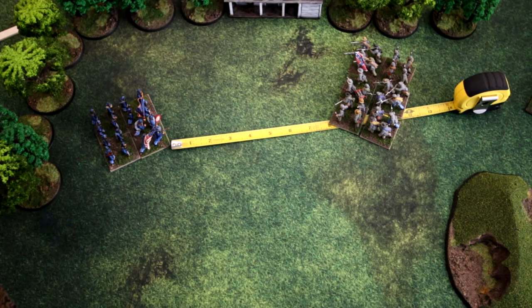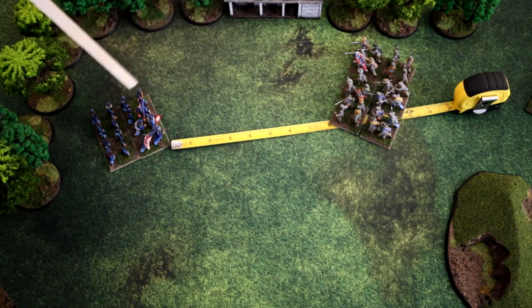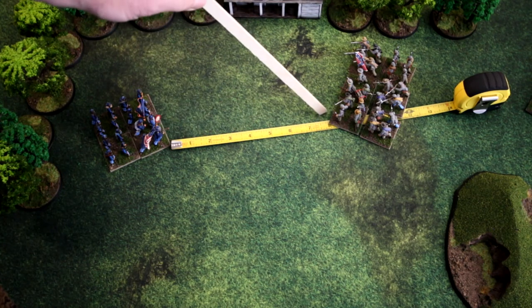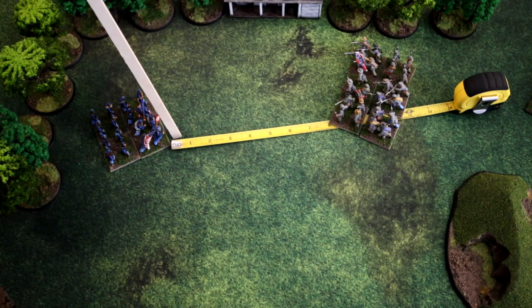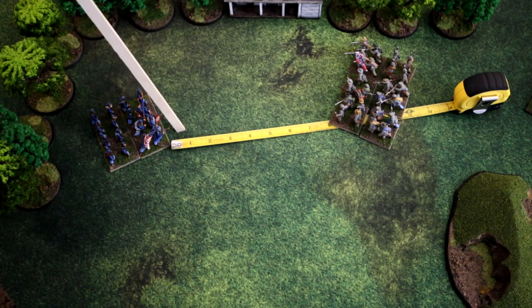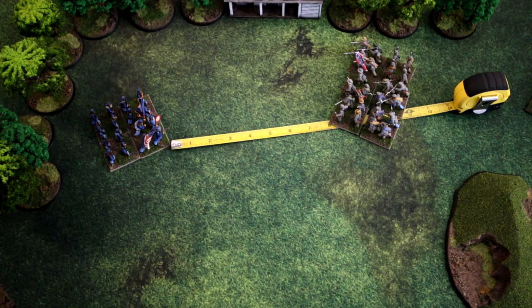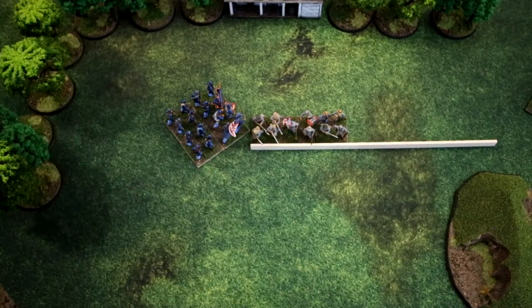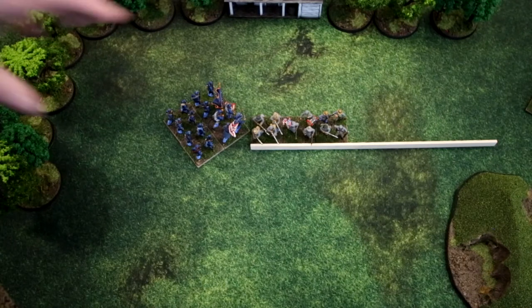Here is an example of measuring distances. We have the Confederates measuring a shot to the Union — it's measured closest tip to tip. Here we have eight inches; for my purposes two inches is one base width, so this is four base widths. You can measure at any point during the game, whether it's your turn or not, unlike some tabletop war games. This is an example of a flanked attack where the tip of the Union advance is touching the flank of the Confederate base.